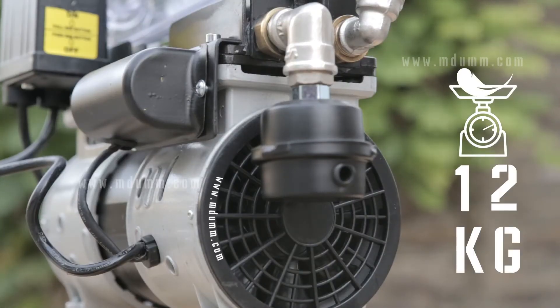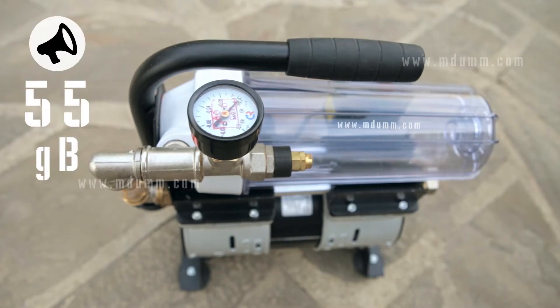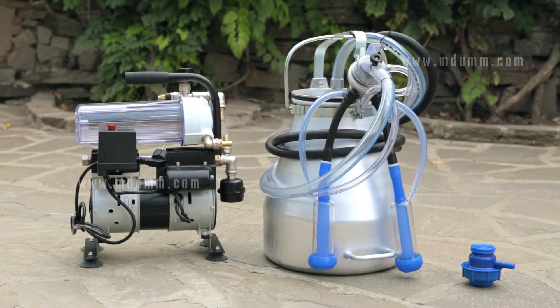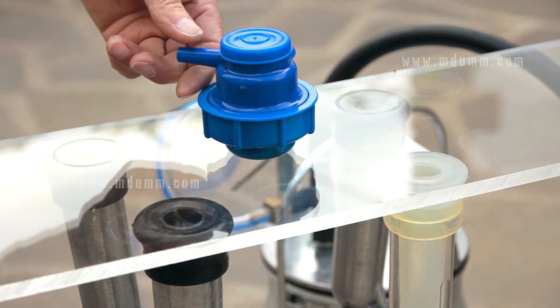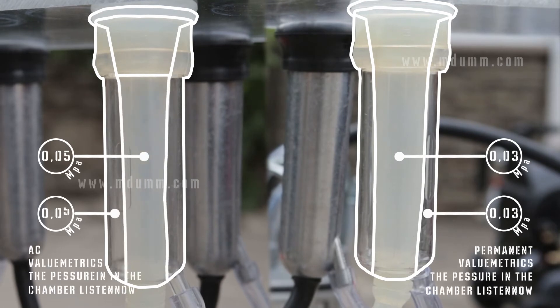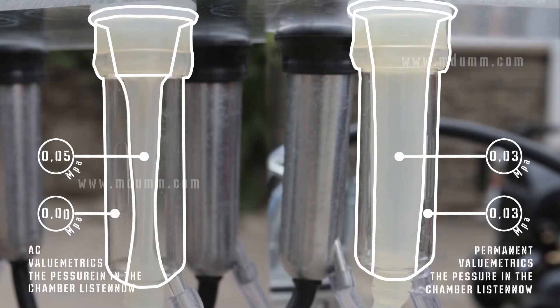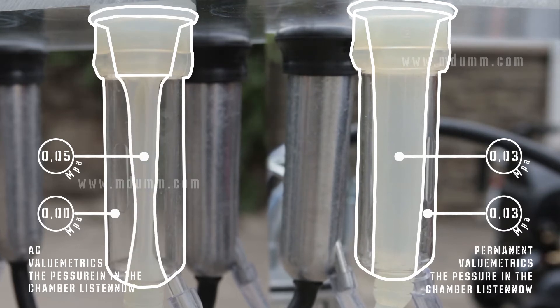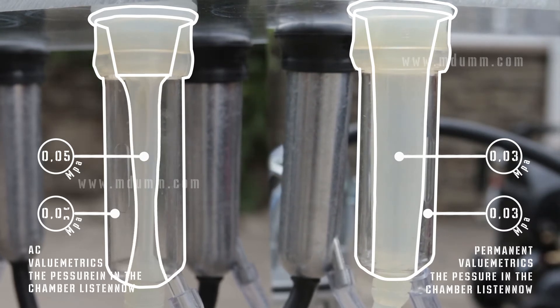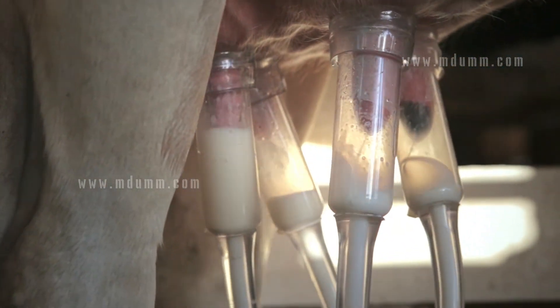The device has light weight and is noiseless. The milking machine operates without a pulsator. Your cattle will no longer experience discomfort from high vacuum pressure and nipple rubbing. The animals will yield milk simply and easily.